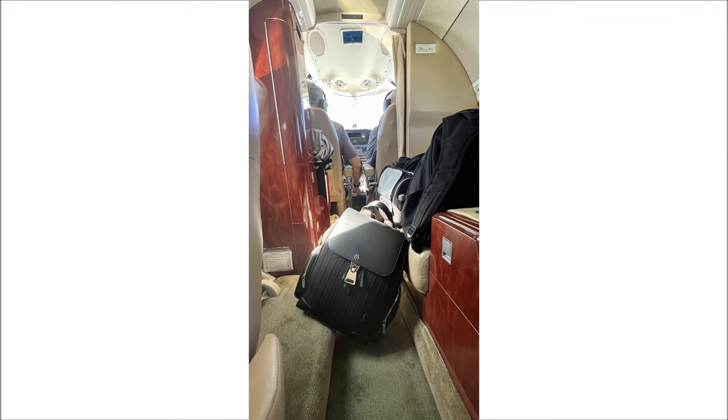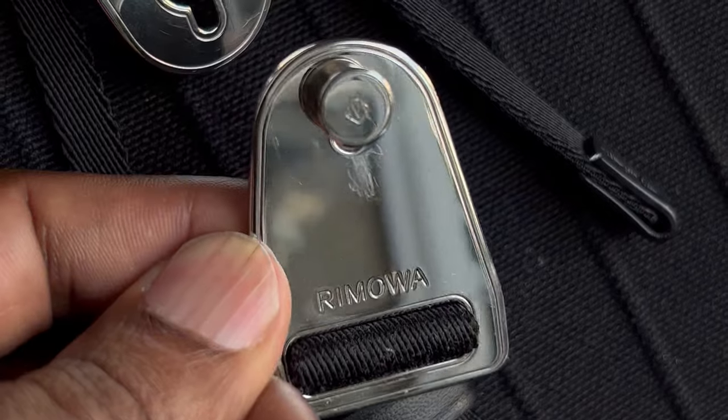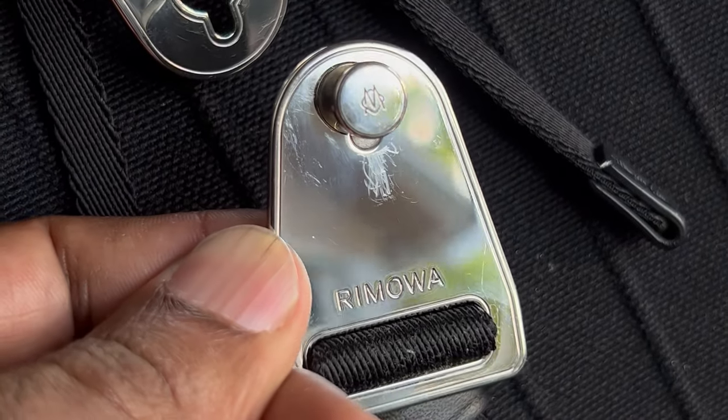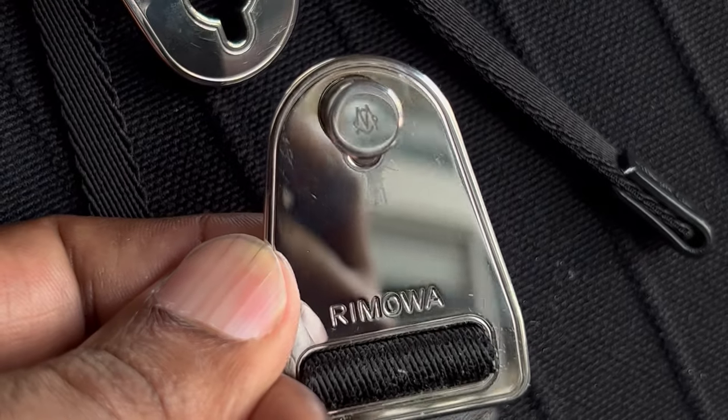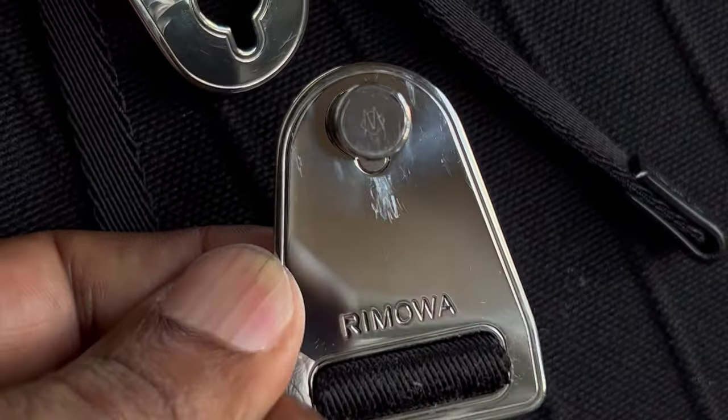The one gripe I've had with this bag since I saw it in store is this fastening system at the top. The plastic is still on it — and you might ask why — well, this is actually my second one. The first one I had, this fastening system scratched the buckle up so badly that I went to the Rimowa store in Miami. I said this shouldn't be scratching at this price point, and instead of just replacing the buckle, they sent me a whole new bag.